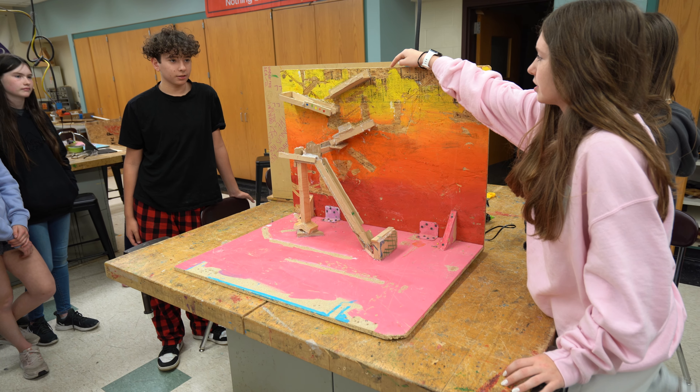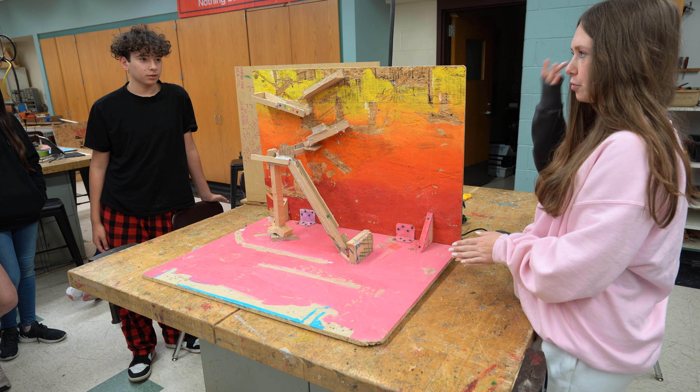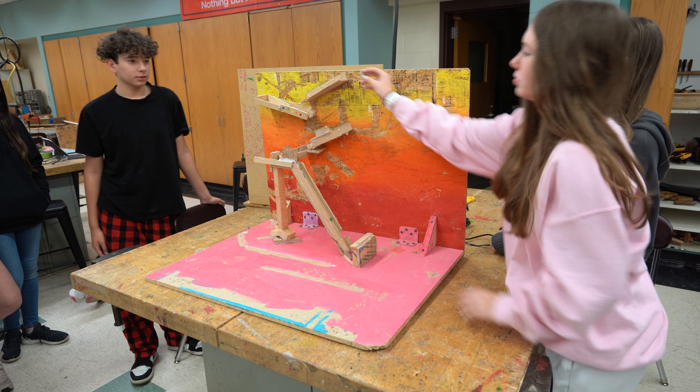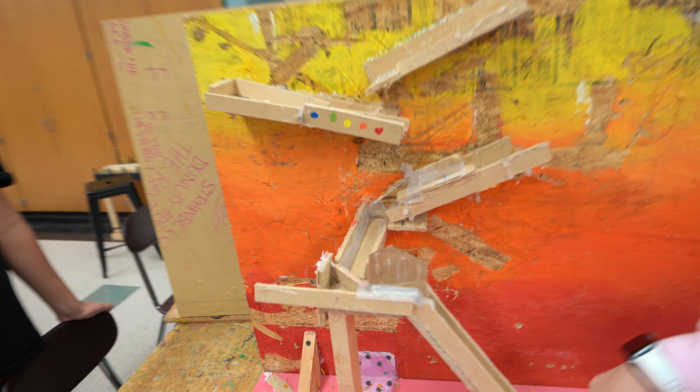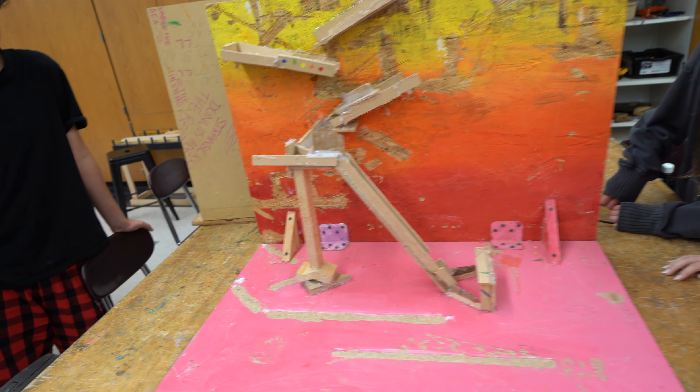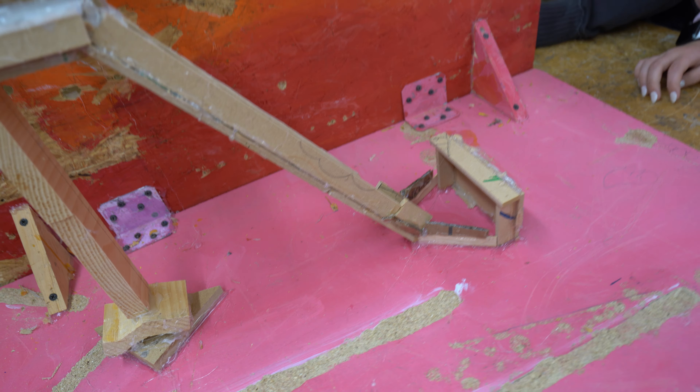There's supposed to be a motor up here, so somebody would touch the button and we were going to connect a piece of cardboard or something to whack the marble down this, and it's going to go down the rim, around, and into the net for a goal. Nice.